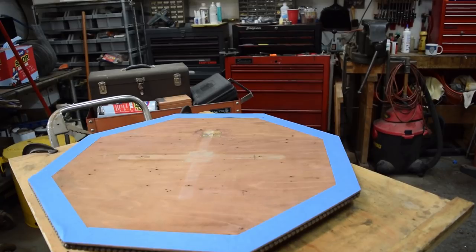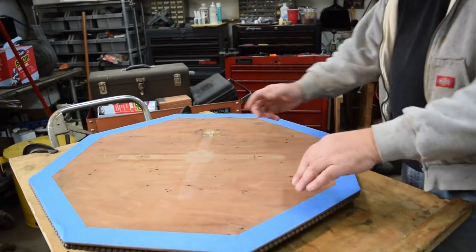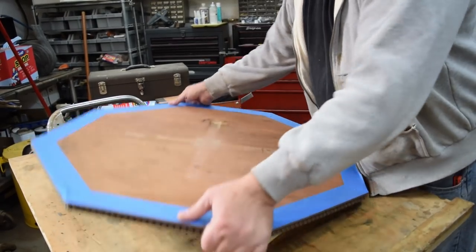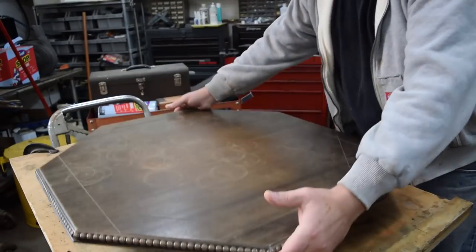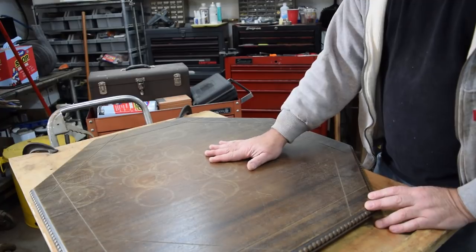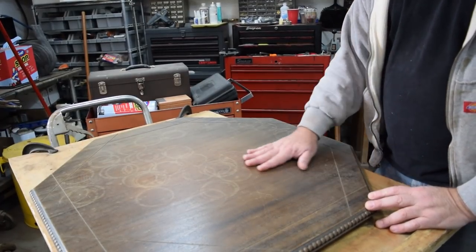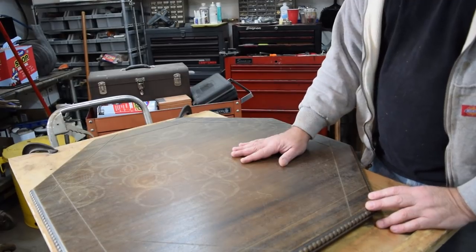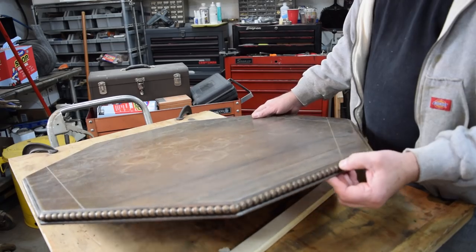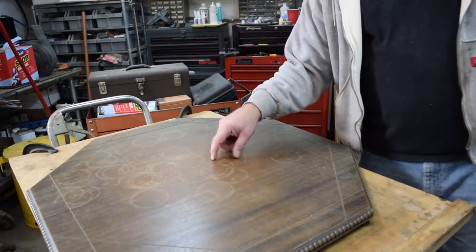Here's the underside of the table. I've got a thing about stripper drips getting on the underside, so I put some tape on it — we're not going to do anything at all on the underside. What we are going to do is remove all this finish, and the way I'm going to do it is with stripper like I normally do. The real challenge is always this little molding here, but we'll get through it.